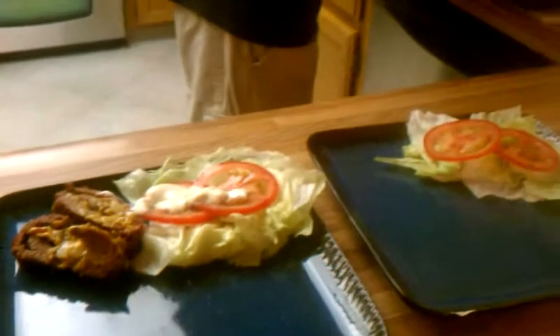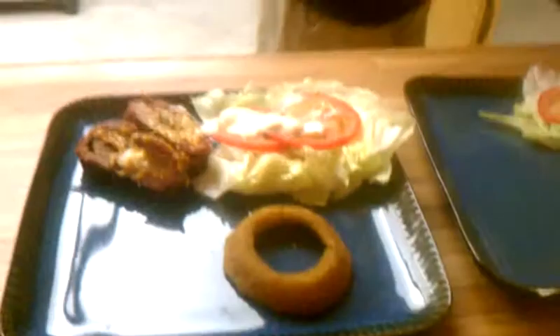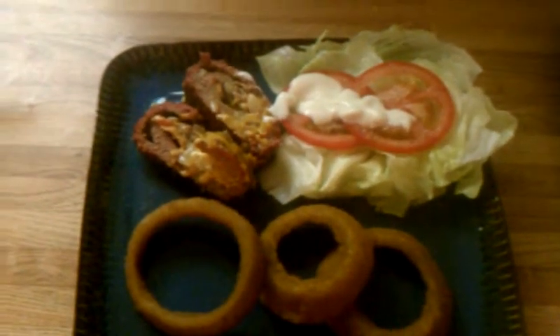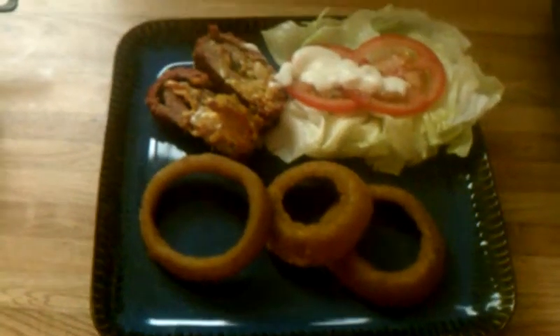And then on the side, just a couple onion rings. And there is the finish to the deluxe bacon cheeseburger fatty with onion rings. See you soon.